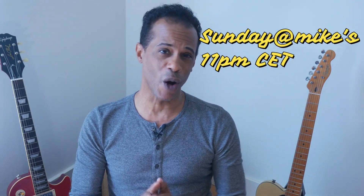Hey everybody, Mike Wick-Williams, Upstairs to the Right Music Channel. Thank you so much for taking the time to tune in today. A little bit of housekeeping first: I do a live stream every Sunday night at 11 p.m. Central European time, and it's called Sunday at Mike's. I talk about a lot of cool stuff, a lot of interesting topics. It'd be really great if you could tune in wherever that finds you in the morning, afternoon, or evening, wherever you are on this planet.